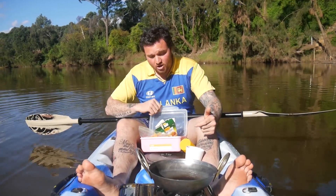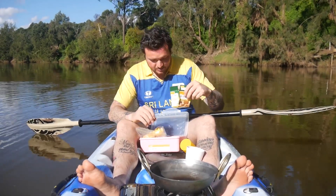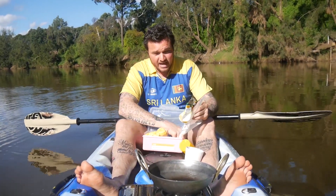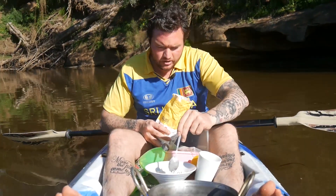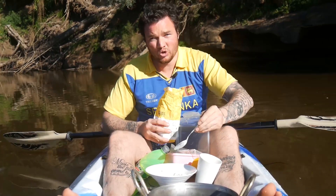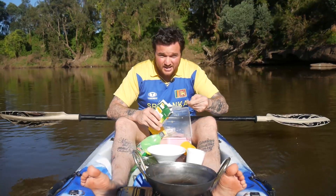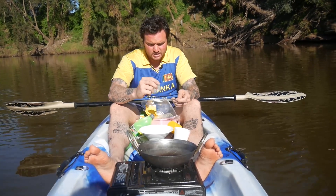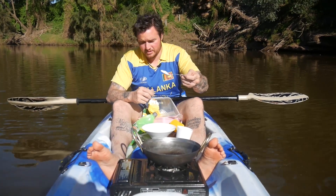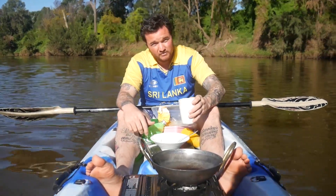Right here in front of me I have my ingredients. I've got my rice flour, my dry yeast, my sugar, I have eggs, my coconut milk and my oil. First thing, 150 grams of the rice flour, half a spoon of yeast, half a spoon of baking soda, and half a cup of coconut milk.